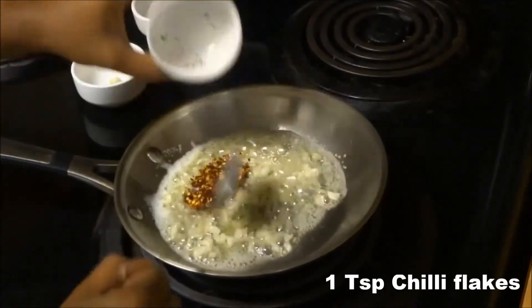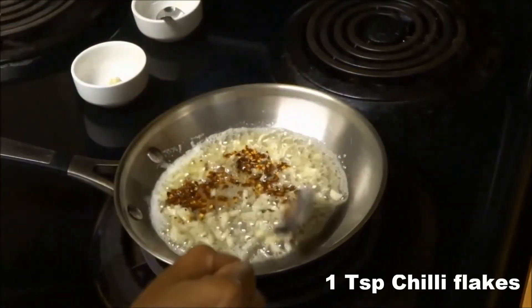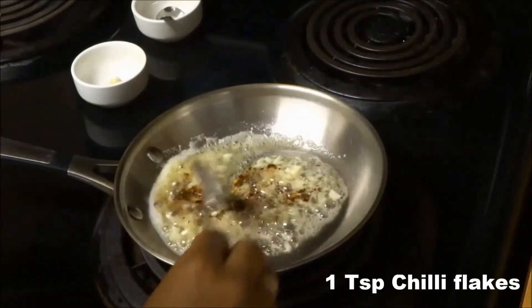I am also adding 1 teaspoon of chili flakes to it, because I like to add a notch of spice level in my recipes.